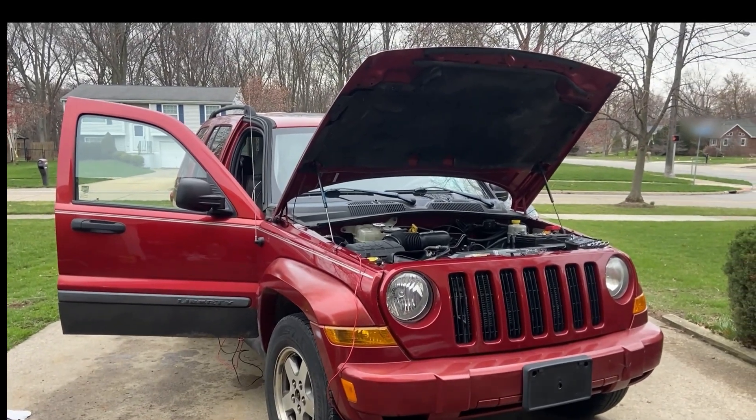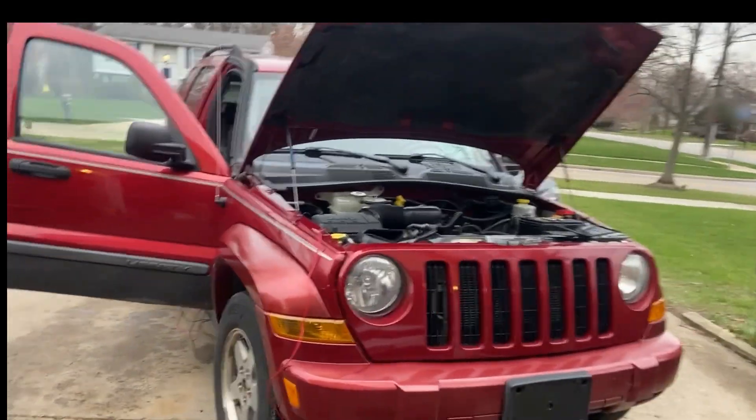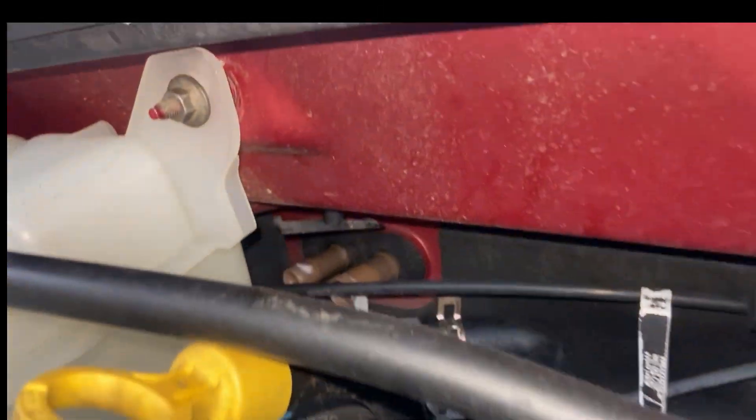Hey everybody, this is my 2005 Jeep Liberty and my heater core went out on it. This is actually the Jeep Liberty KJ model, and the heater core is actually located right there.